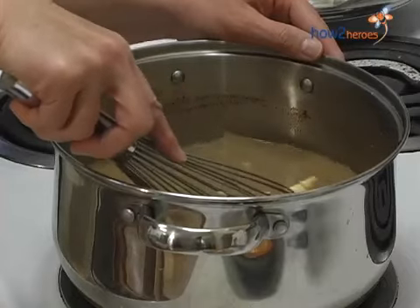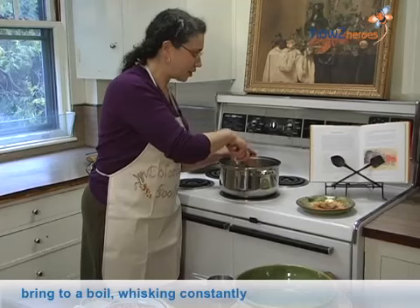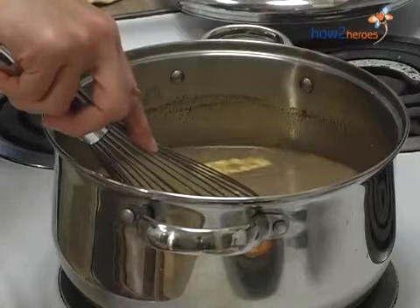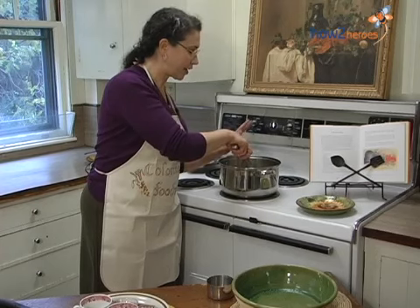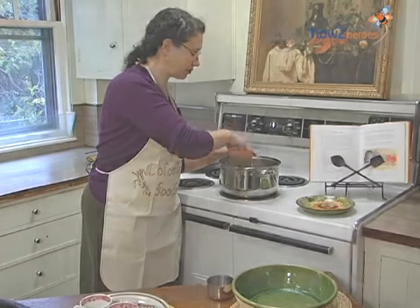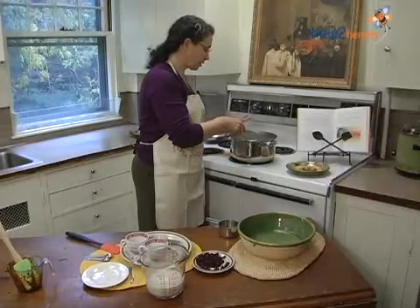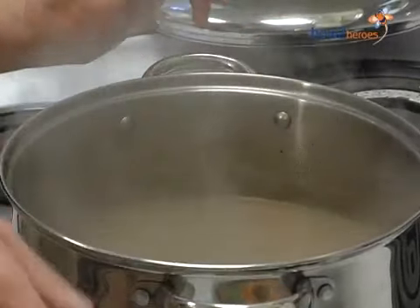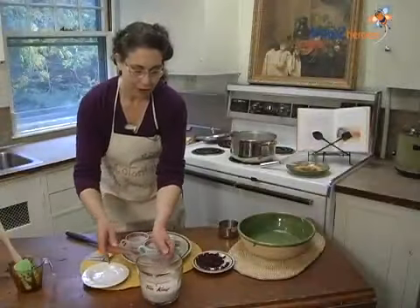So you want the milk to heat up. It's going to look almost curdled when it gets good and hot, and that's okay, because when you add the corn to it, you'll be whisking that in and that will smooth it all out. Right now it's starting to look a little curdled, and that's the sign. So now we'll add the corn.